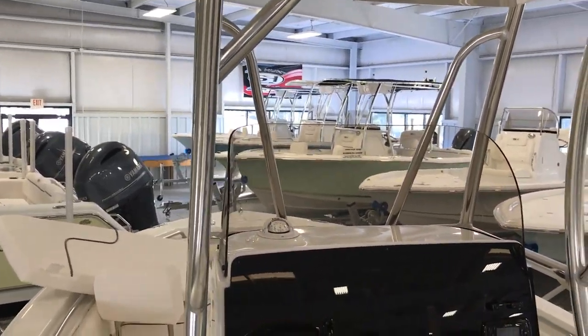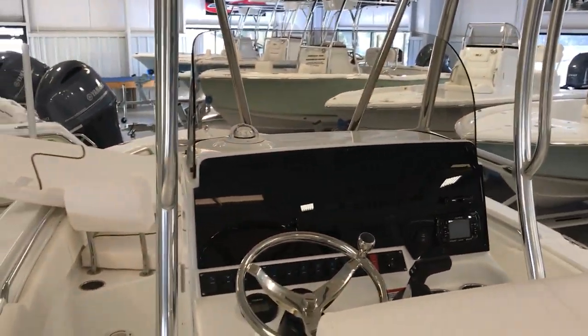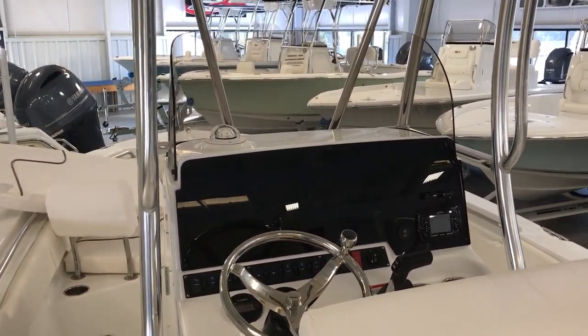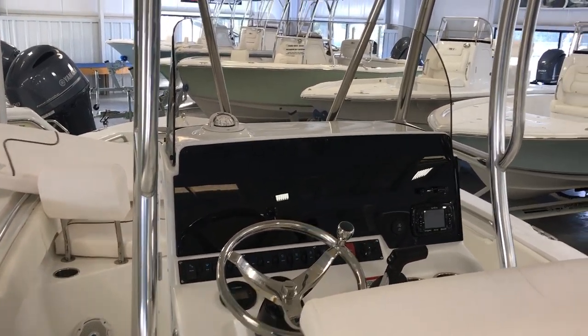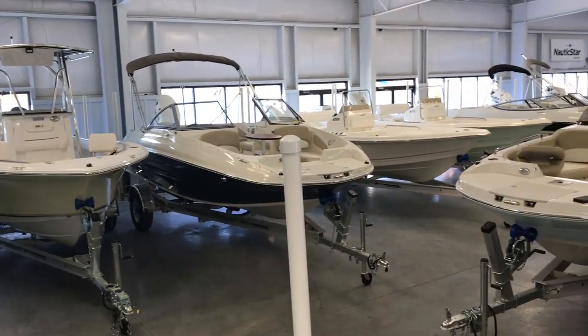This is a quick walk-through of the 211 Ultra. This is Matt Wicker with Chatley Marine. Really appreciate you watching — if you have any questions, give us a call at 919-775-7259. We'd love to help you. Thanks for watching and hope you guys have a good day.